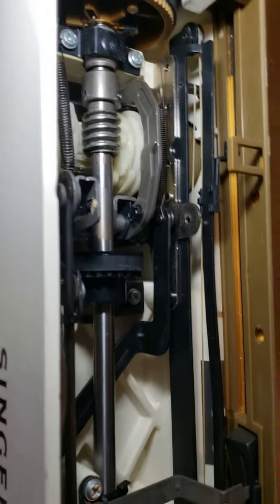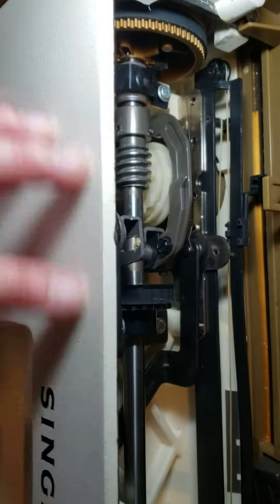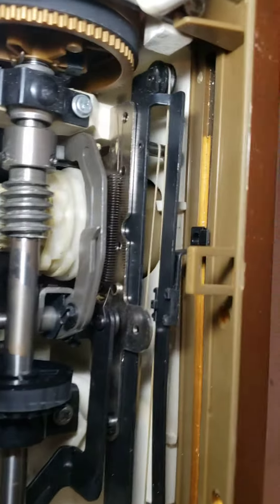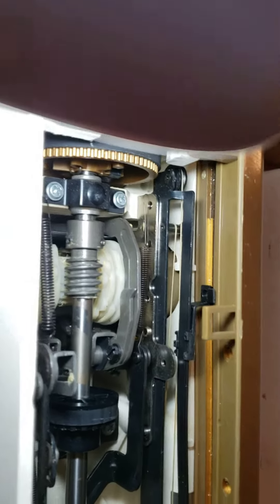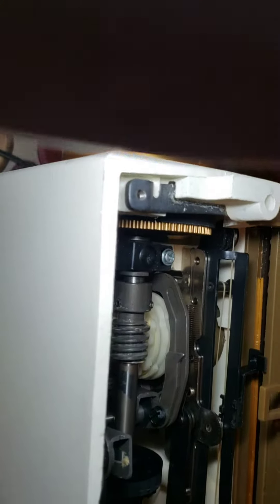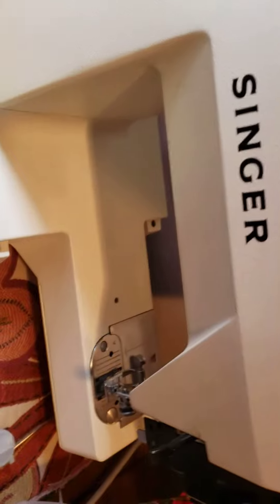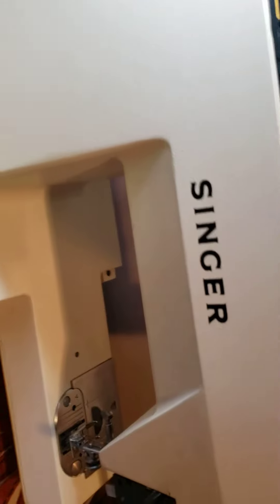In this case, you can see this is the bad part of the machine and the selector dial is in here. I want to show you how it moves if you have any problem with that. First, you need to make sure the needle is in the high position.